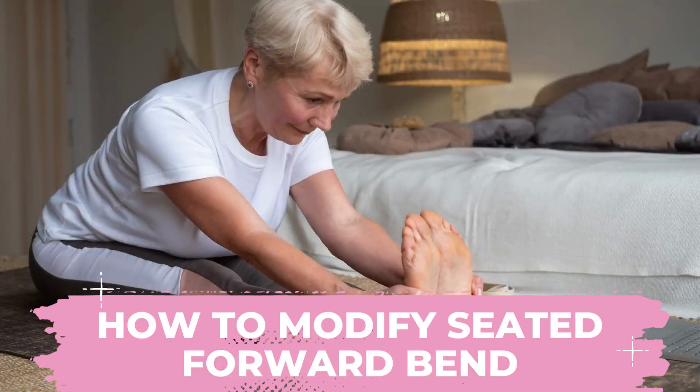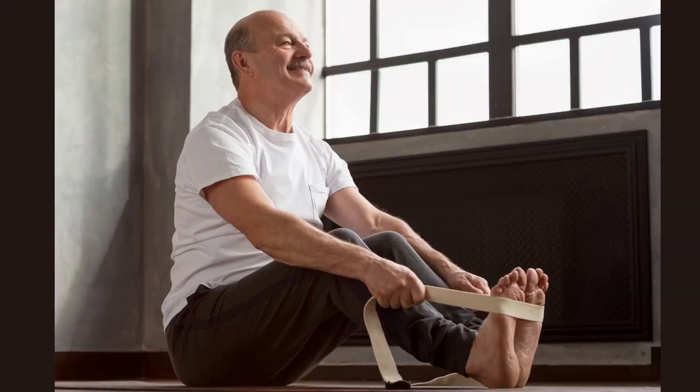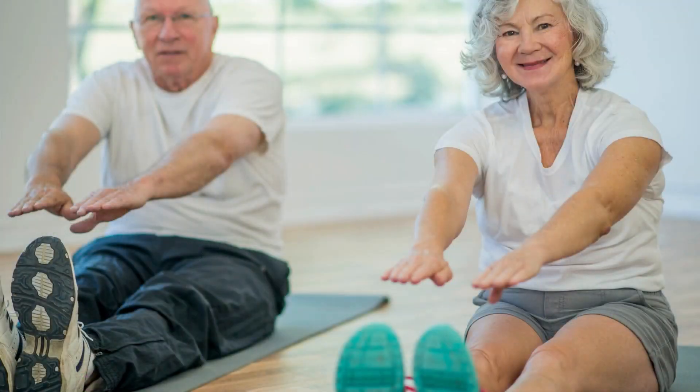Hi there. Today I want to show you how to modify seated forward bend. You know, yoga gets a bad wrap sometimes for being the type of practice that is for flexible people only, and unfortunately this pose kind of reinforces that. So I feel like it's really important to talk about today, because whether you can touch your toes or not is completely irrelevant to doing this pose.